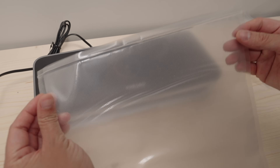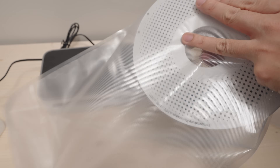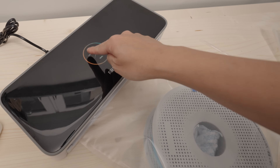I want to make the most out of these bags, so as you can see I seal it very close to the end. Then place the filament in the bag — if you want, you can put some desiccant packs in there as well — then vacuum the air out and seal it.